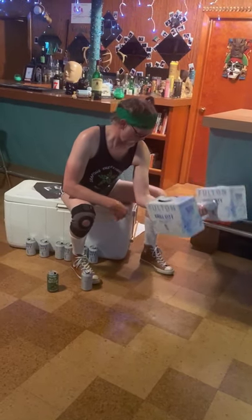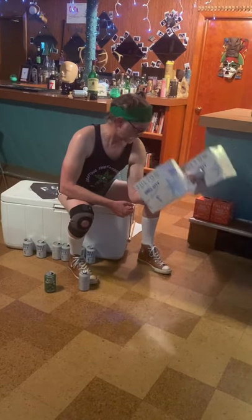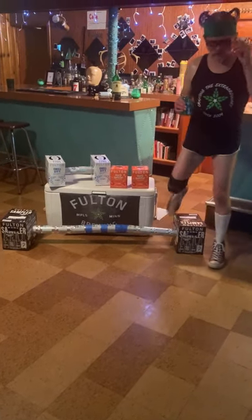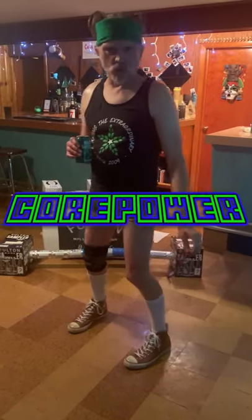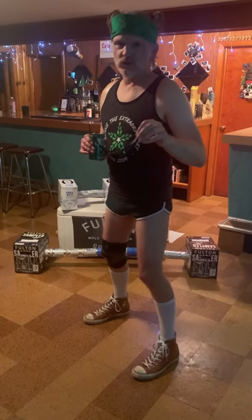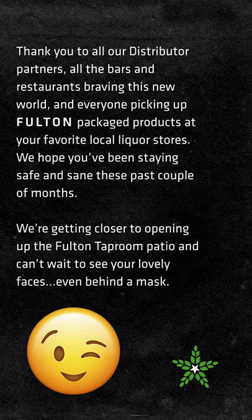As you can see, my bicep is at maximum, maximum bulge right now, and will look quite nice in a tank top later this summer. Folks, I just showed you my core power workout. It's inexpensive, and it has proven results — you can see that by looking at my body right now. And if you want to look hot in your tank top on the patio at Fulton this summer, or your favorite patio near you, try my core power workout and drink some Fulton along the way. Cheers. I'll see you next time.